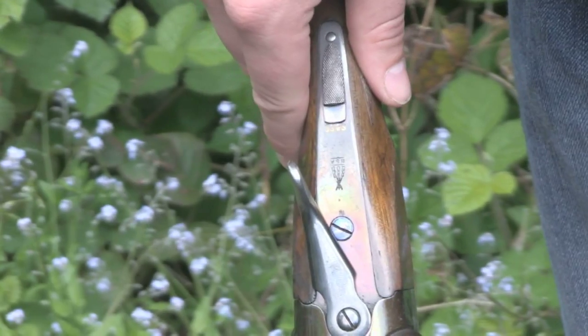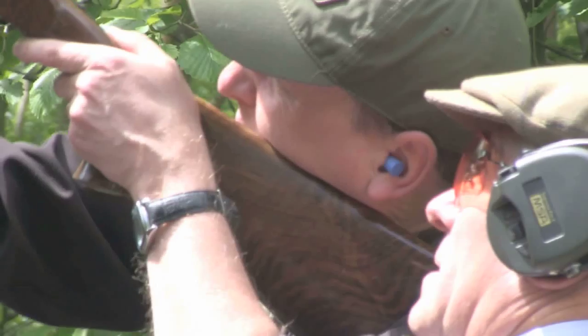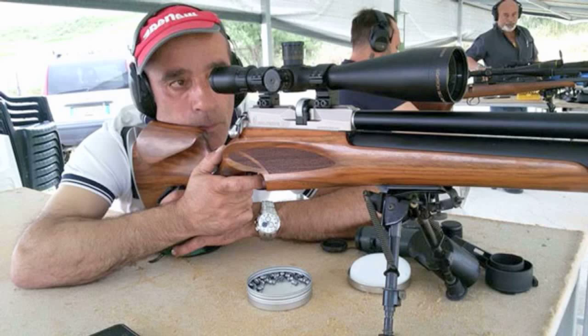BSA Guns might turn its hand to shotguns - BSA's Simon Baron was out clay shooting last week and liking it, saying it's something he'd put to his MD and it could be back on track in a couple of years. Watch the full film on Fieldsports Britain. Daystate is blowing its trumpet about rifle accuracy - using a Wolverine .303, Italian Giuseppe Scaglioni shot an officially judged 18mm group at 100 metres on an open air range.